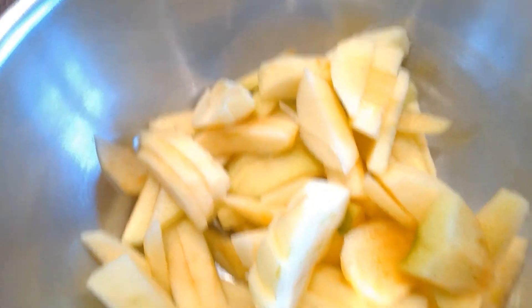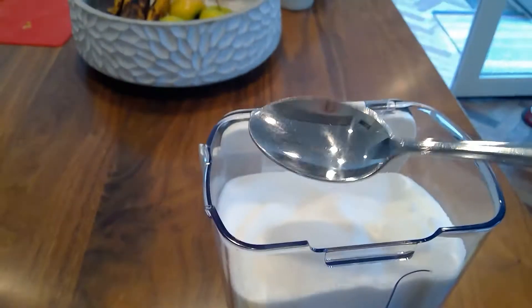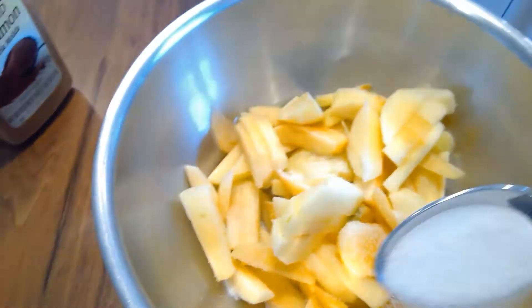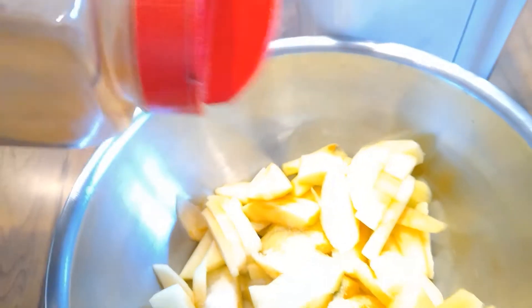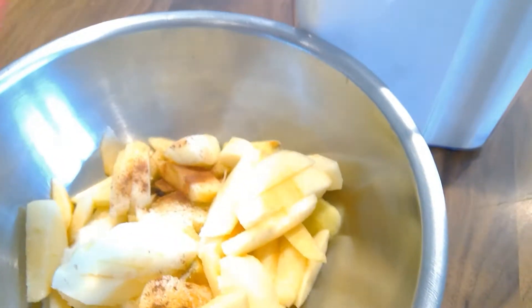Now we are going to add in the cinnamon and sugar. Take your regular spoon, get a full scoop, and just pour it all around. Then take your ground cinnamon and softly shake it everywhere. You don't want to do too much of this because the flavor will be way too overpowering and it won't taste as good. You just need a slight amount of that, and then mix it around.